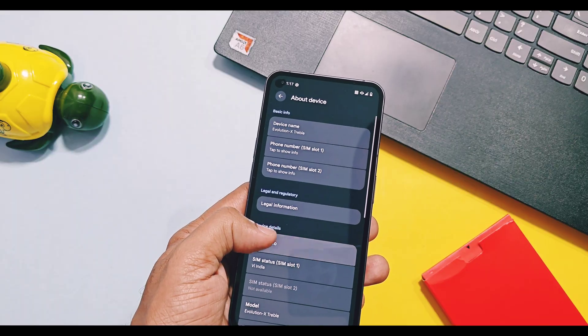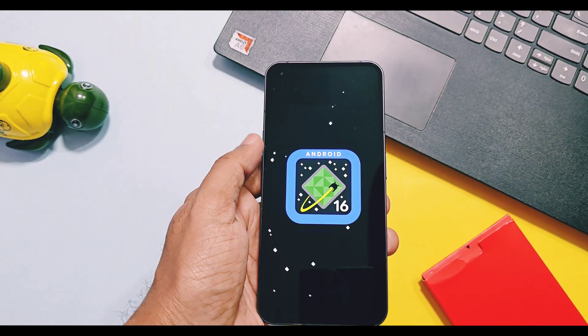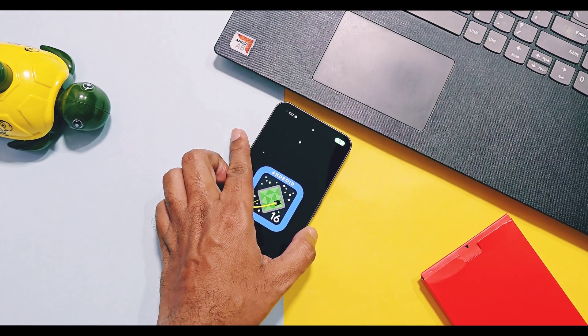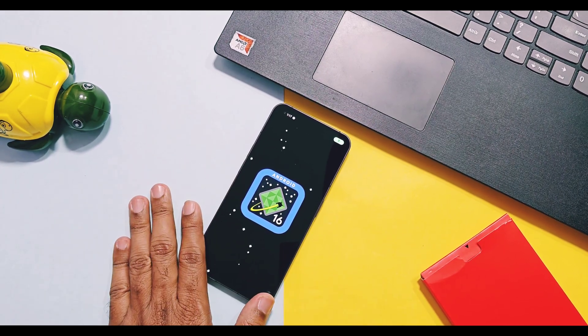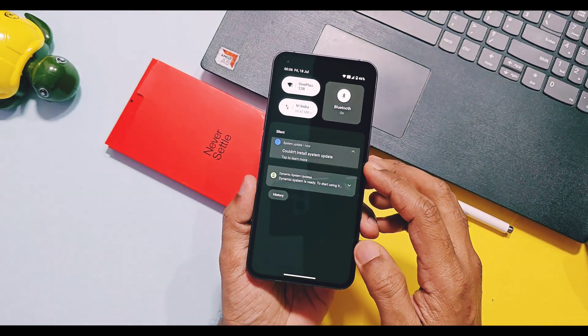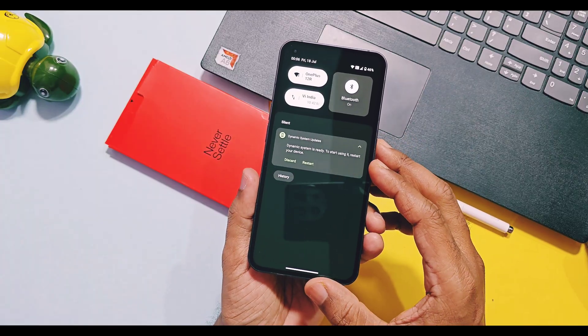I always recommend you to first try all GSI ROMs using the OC loader. Once you think the GSI ROM is fully functional for your device with fewer bugs, then proceed with installing it as a permanent ROM on your device. Here I already tested Evolution X Android 16 build for my Nothing Phone 1 using the OC loader and it's a nearly stable build. So let's begin.